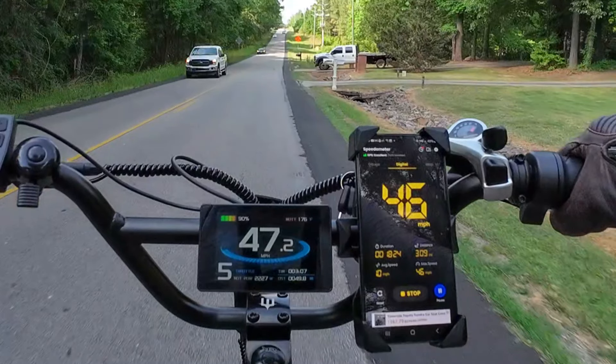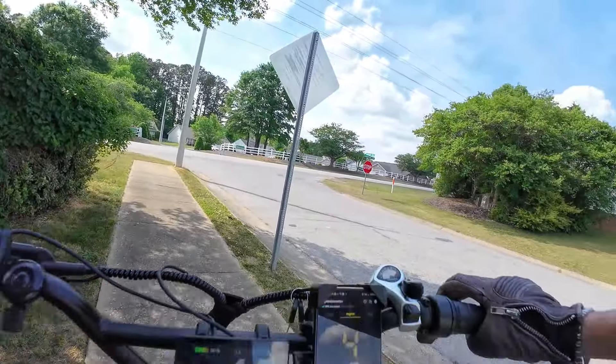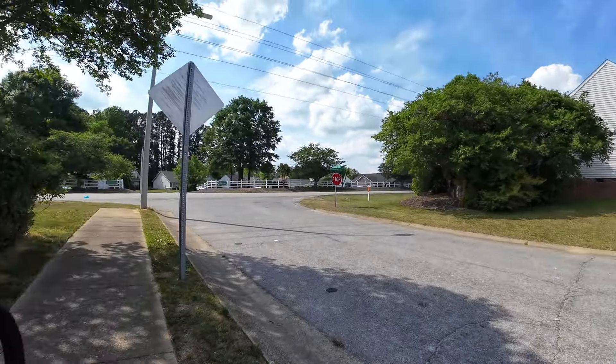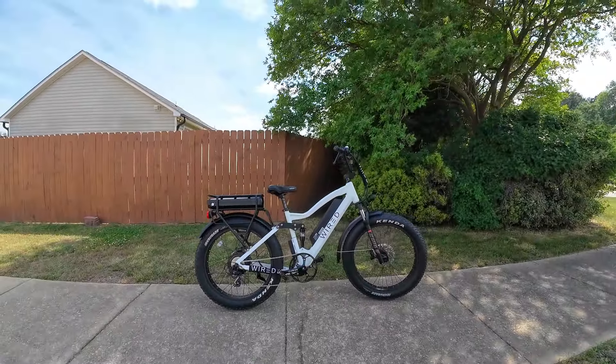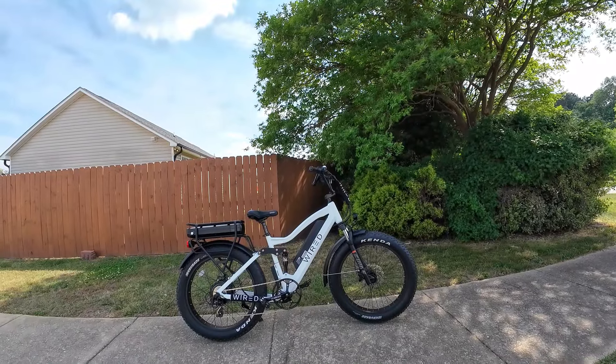That's a new record for me. 46. Holy. There you go. Wow. Thrill ride. My heart's pumping.